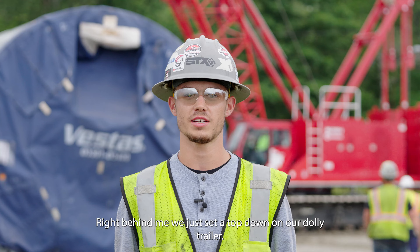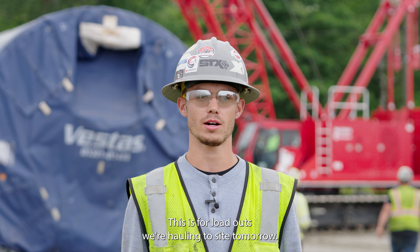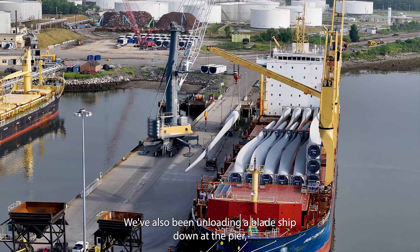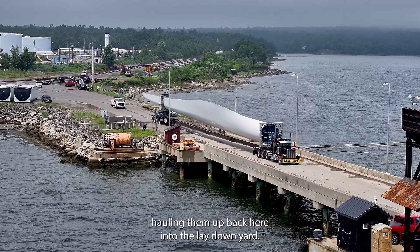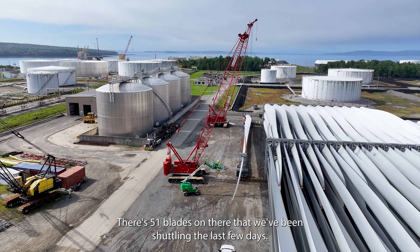Right behind me, we just set a top down on our dolly trailer — this is for loadouts, we're hauling to site tomorrow. We've also been unloading a blade ship down at the pier, hauling them back here into the lay down yard. There are 51 blades on there that we've been shuttling the last few days.